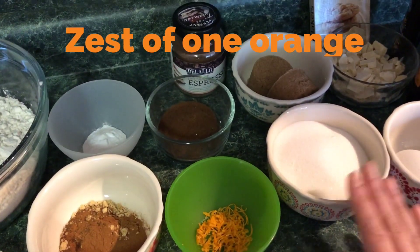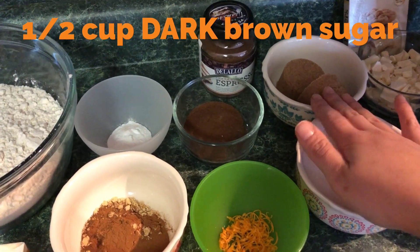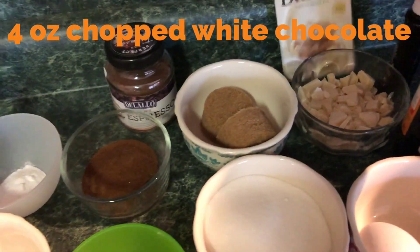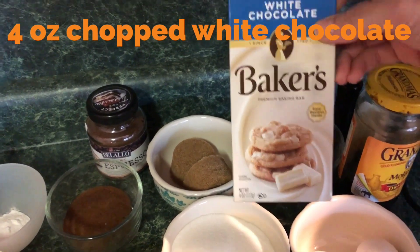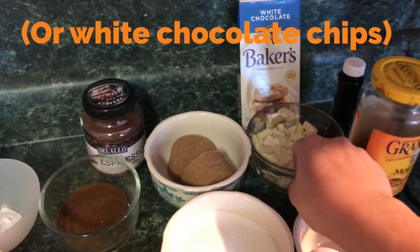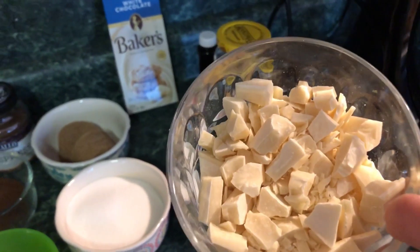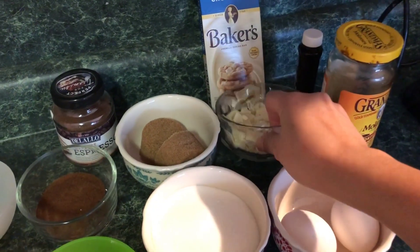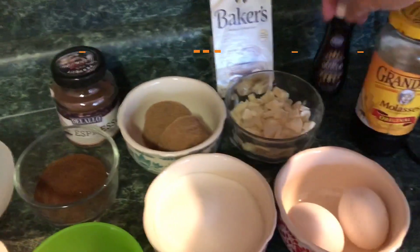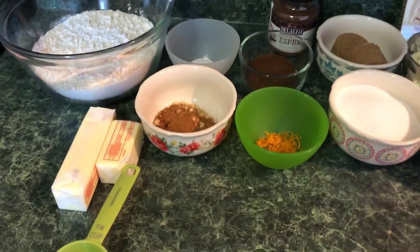We also have a teaspoon of baking soda, half a teaspoon of salt, the zest of one orange, a cup of granulated sugar, and half a cup of dark brown sugar — I always prefer dark brown sugar when baking. We have two eggs, four ounces of Baker's white chocolate — chopped rather than chips because the texture and aesthetic looks better in cookies. We'll also use a teaspoon of vanilla and a quarter teaspoon of molasses.